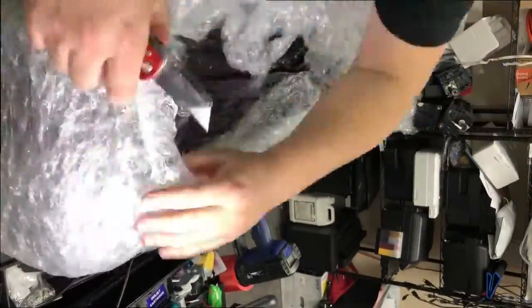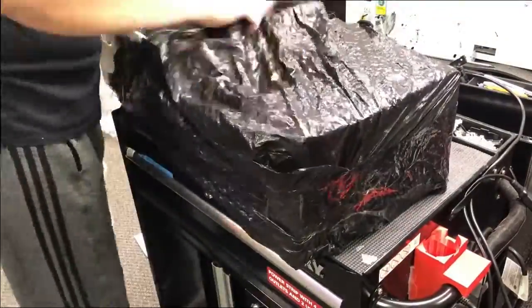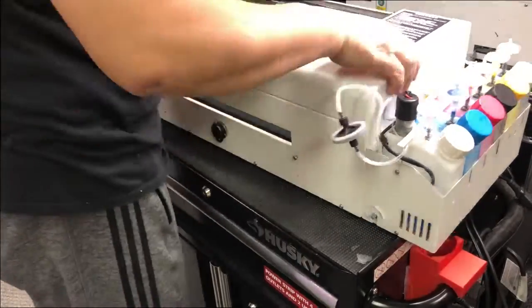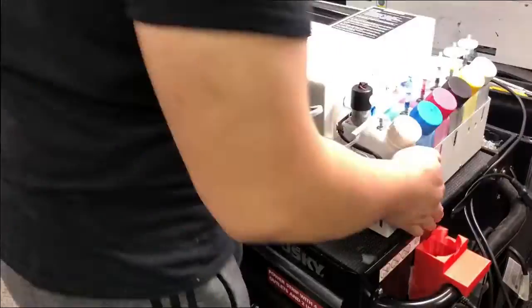Hey guys, I have another workaround video. When I first repaired this green color DTL printer — I'll put a link above — I get a lot of people emailing me asking what's going on and what I found after getting into the printer. So I just want to give you guys an update.